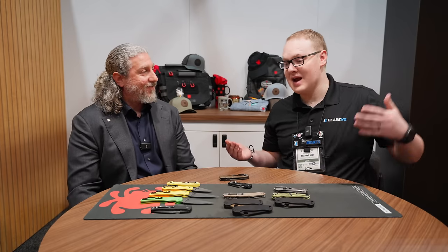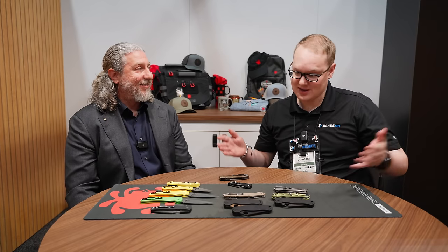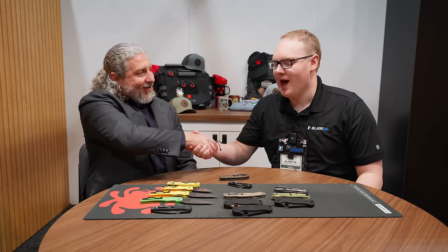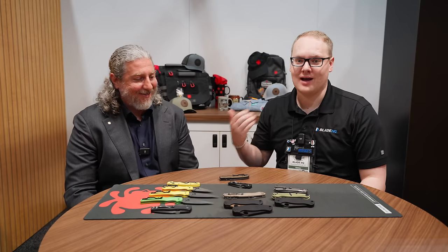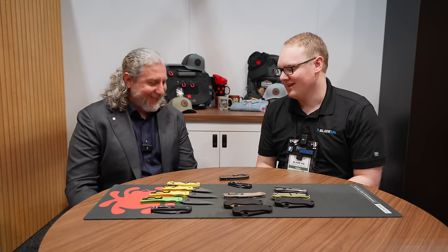I can really see why Magna Cut is so popular, but we are going to offer both and continue to offer both. I like that you didn't do a full replacement, because there is a huge fan base for LC200N out there, and they're still cranking out even new stuff in it. Eric, thank you so much for sharing with us. I could listen to him talk all day long — he has a lifetime of knowledge. Thank you everybody. Be excellent to each other and party on, dudes. We'll see you next time.